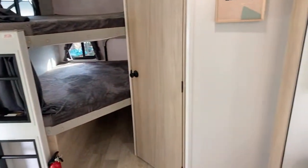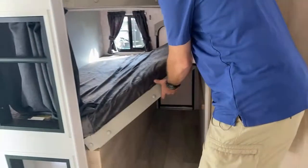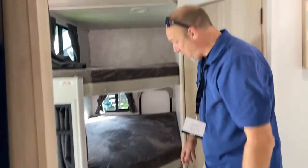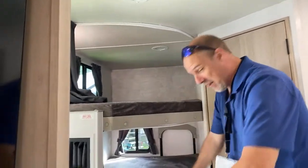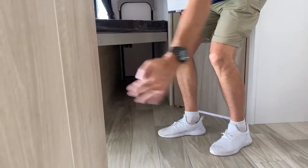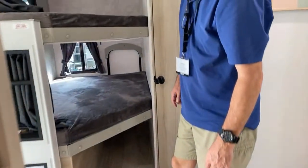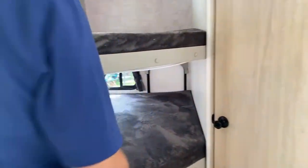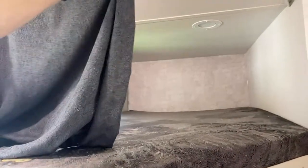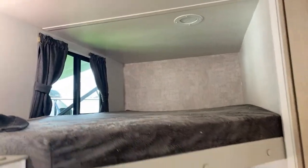This folds all the way up vertically — so if you want to take bikes with you or even a kayak on its side, you could get it in here. There are built-in ladder steps to get up to the top bunk, which holds 300 pounds. There's a curtain for privacy on the top bunk, and same thing on the bottom bunk — a curtain for privacy. I think it's the same size bunks as we have in ours.